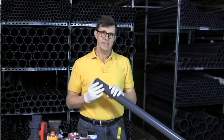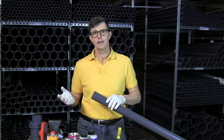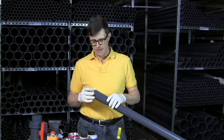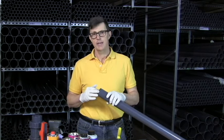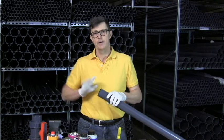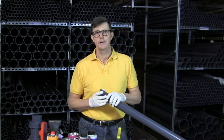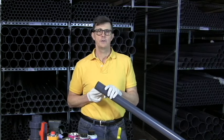The reason for the chamfer isn't just so that it slides into the socket nicely — it's so that it doesn't push all the glue in front of it. If we leave a sharp cut edge and push it into our socket, there's a risk it's going to act like a knife edge and push all the glue ahead of it, so none of the glue is going to get around and into the joint itself.